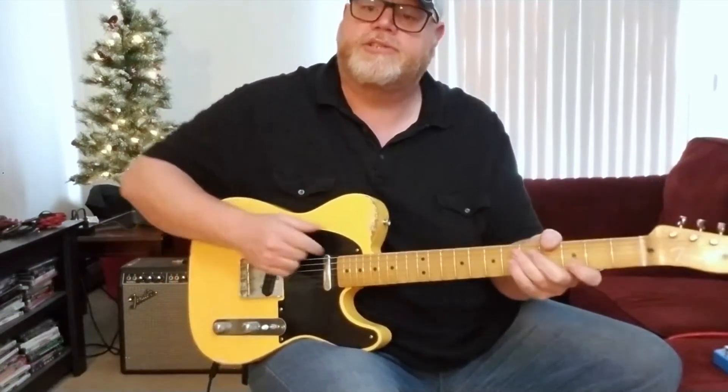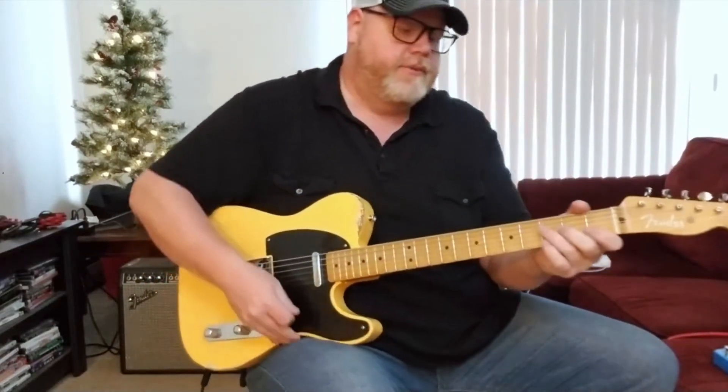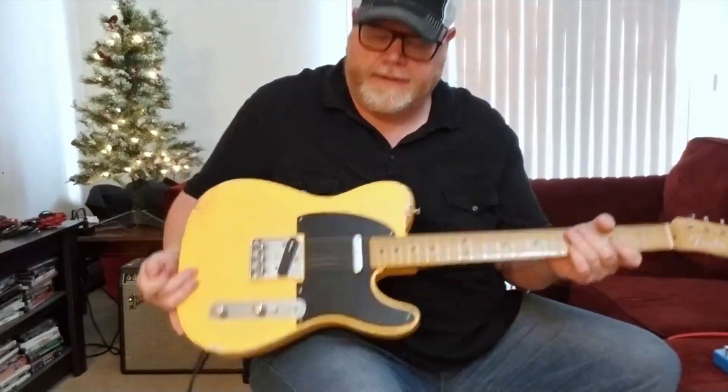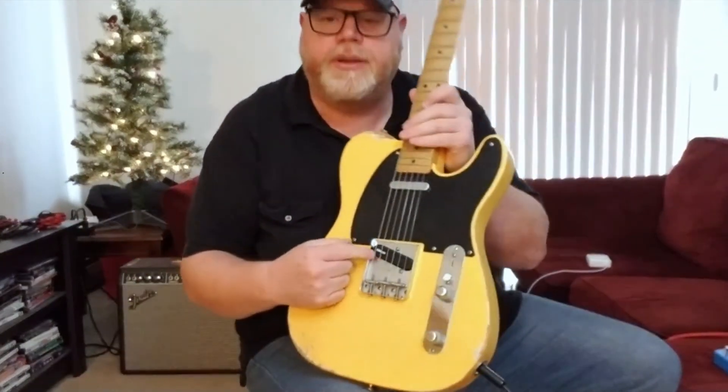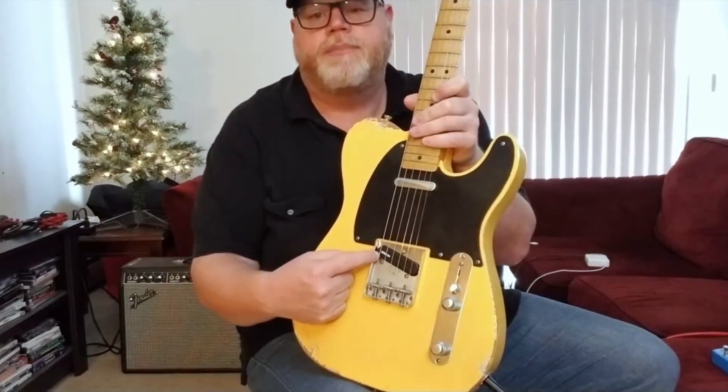The neck is much thicker and it still has the 7.25-inch radius that the vintage would have, but it has bigger frets, which is great. As for modifications on this guitar, I've changed the pickup in the rear — it usually would come with a standard Telecaster pickup, but this one has been changed to a DiMarzio Chopper T.